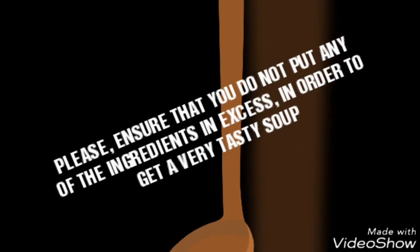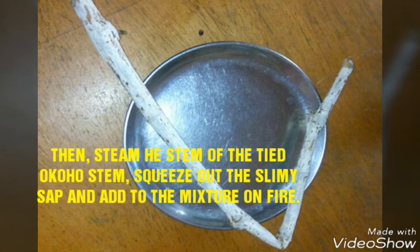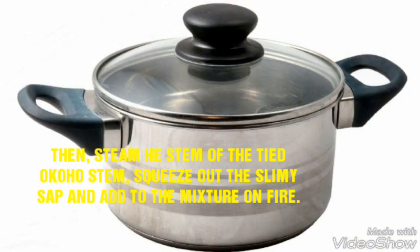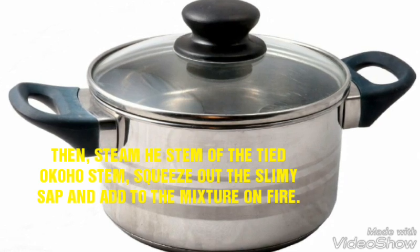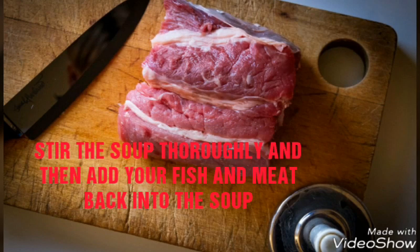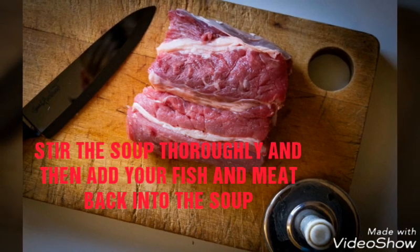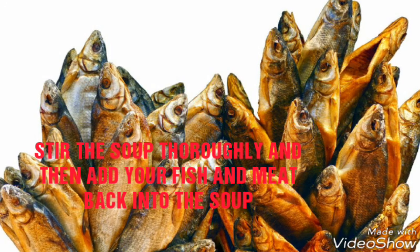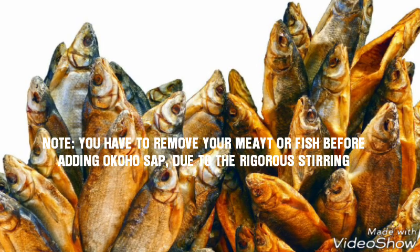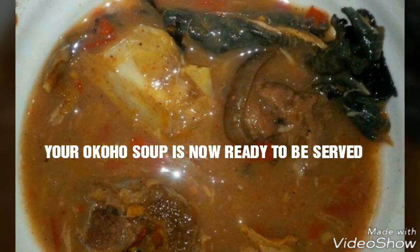Please ensure that you do not put any of the ingredients in excess in order to get the best result. Now, steam the stems of the Oko plant to extract the slime. Squeeze out the slime mixture and add it to the mixture on the fire. Stir the soup thoroughly, then add your fish and meat back into the soup. You have to remove your meat or fish before adding the slime, then put it back. Due to the rigorous stirring, your Oko soup is now ready to be served.